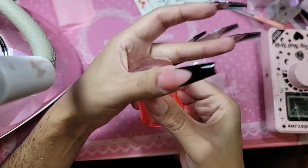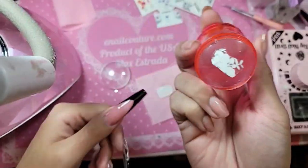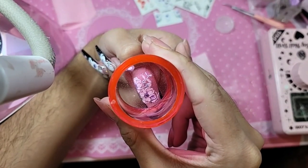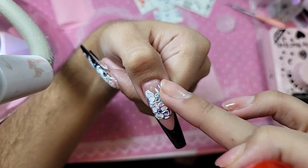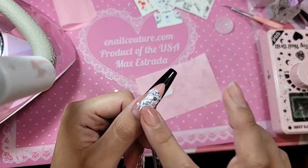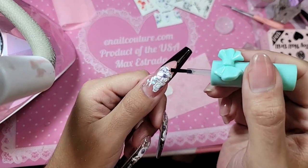Now we're going to take our silicone tool, pick it up, and figure out where you want this decal. I want her somewhere over here — brush down firmly. And there she is, look at that! Don't worry about the little sticky residue because that will come off with the primer trick. Make sure there are no edges and everything is laid flat, then take our famous primer and go over the edges.